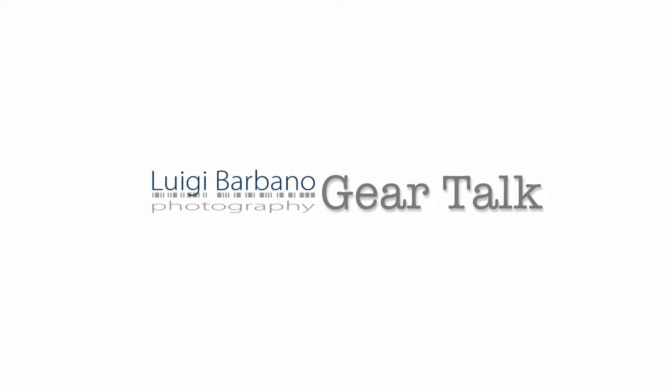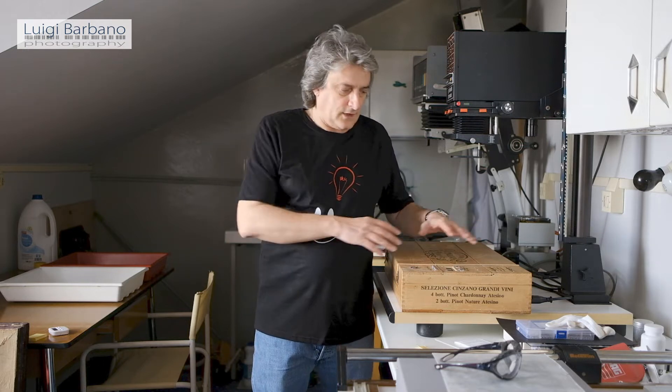Hello everybody and welcome to another episode of The Girl Talk. This time I will do the test of the UV box that I built myself for Alternative Process. I built a UV box and you can find the video and the article where you can find all the details of this build, including the circuit and the program I used for the timer. Check it out if you are curious about that.